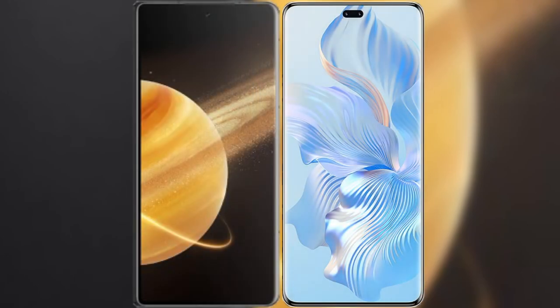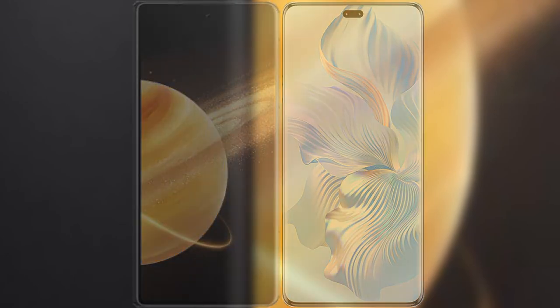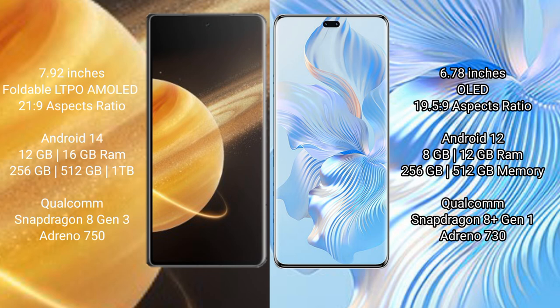We will compare the new Honor Magic V3 with Honor 80 Pro. Honor Magic V3 comes with a 7.92 inches foldable LTPO AMOLED display and aspect ratio 21:9. Honor 80 Pro comes with a 6.78 inches OLED display and aspect ratio 21:9.